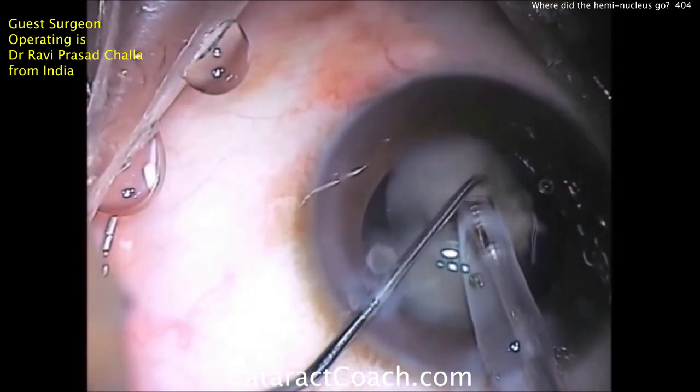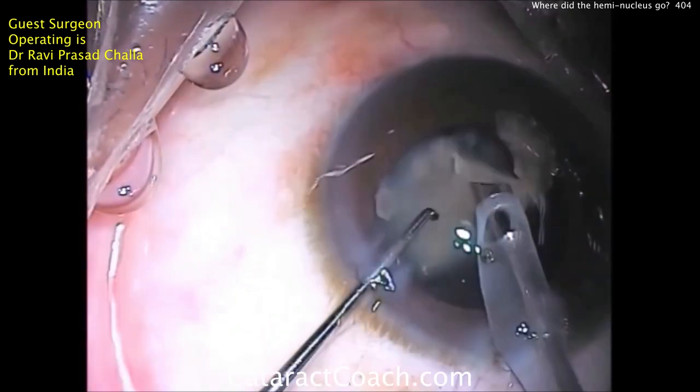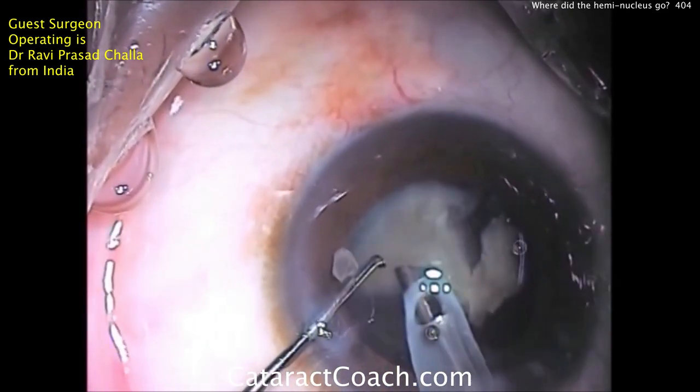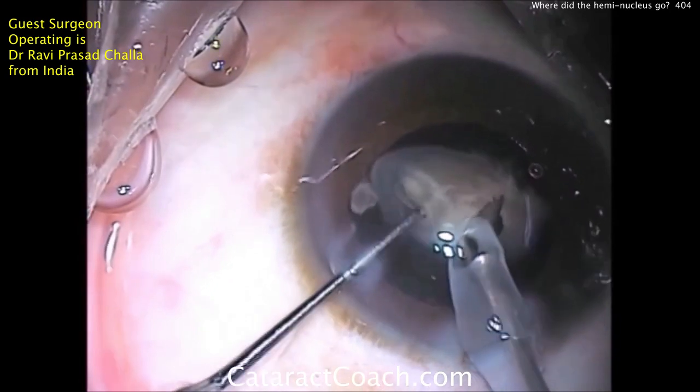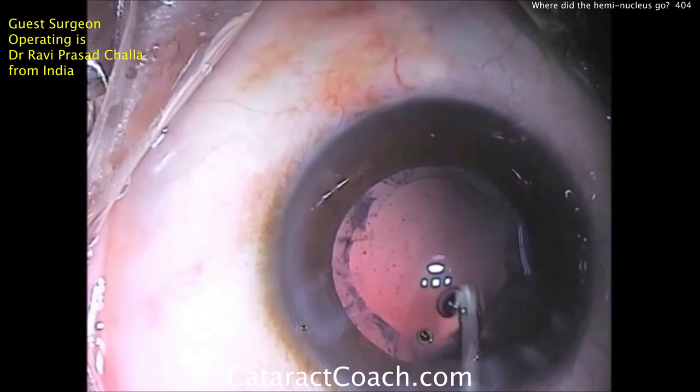Very unusual case. To have a break or a violation of the capsular bag at the equator is very unusual. I'm very thankful to Dr. Challa for sending this case, because this is something you don't see very often — at best, once every few thousand surgeries.